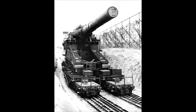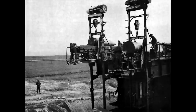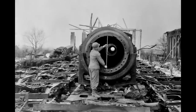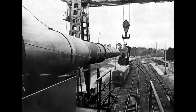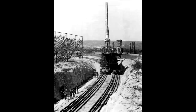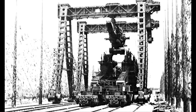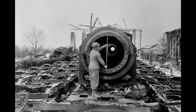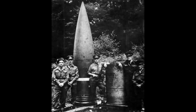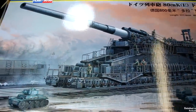It weighs almost 1500 tons and it was also the largest caliber rifled weapon ever used in combat. It fires shells that weigh seven tons and can fire them nearly 47 kilometers or 29 miles. Only two of these guns were ever built — one of them was the Gustav and the second was the Dora — and a third version was being built when the war in Europe came to an end. When the Gustav gun was deployed in the siege of Sevastopol it took 4,000 men five weeks to get this gun into a firing position. And apparently to fire the gun requires a crew of 500 men, which might explain why Hobby Boss don't include the crew in the box.